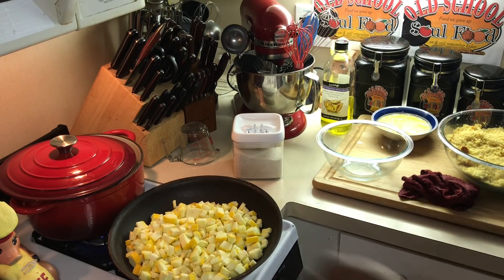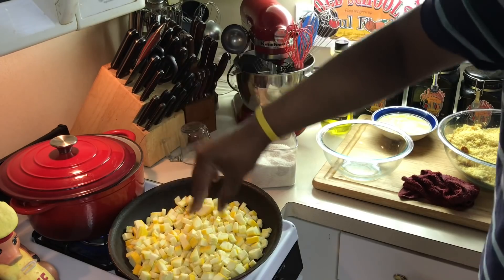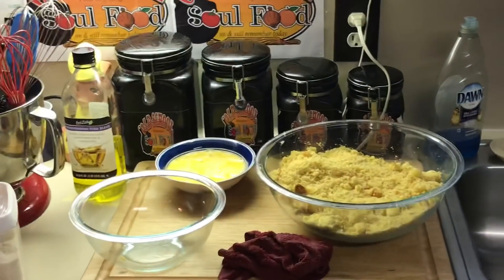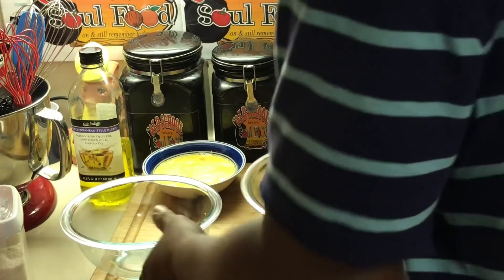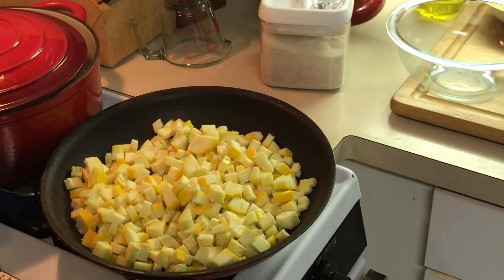I'm going to add a little salt and pepper to this — you know I season everything. I'm going to let this cook down completely until they get really, really soft, and then we're going to put this dressing together. I've got my cornbread already here. I've got my eggs, which I'm going to put in last — that's what's going to bind the whole thing together. I'm going to step off, let my squash cook down, and we'll be back to put this thing together.